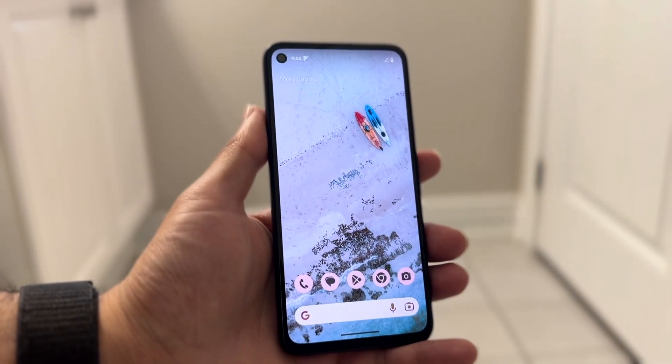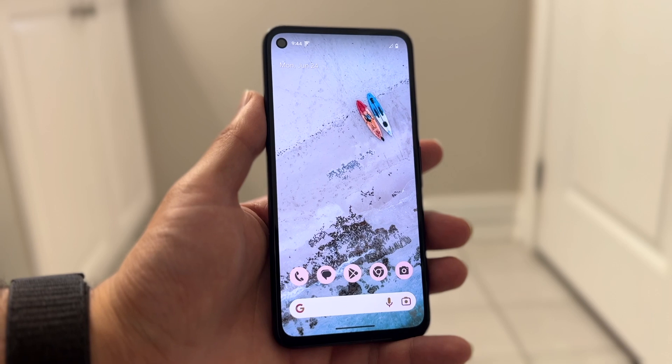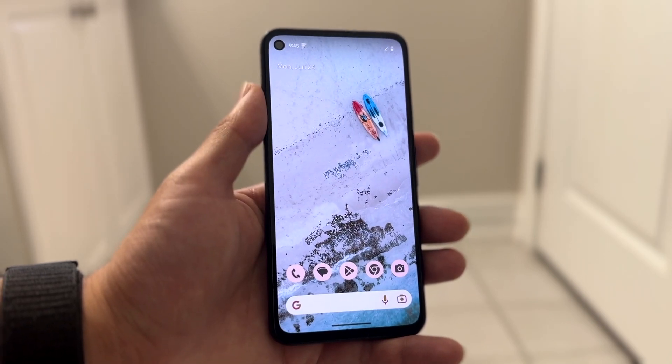You might be in a weird situation where your Android phone is just not powering off. Basically your current Android device may not be powering down no matter what you're doing. This can happen for a few different reasons.